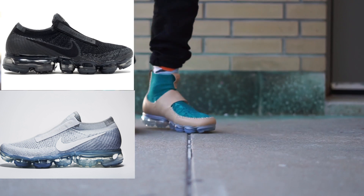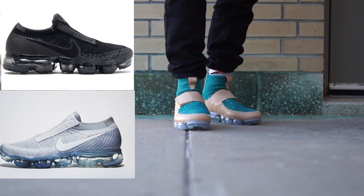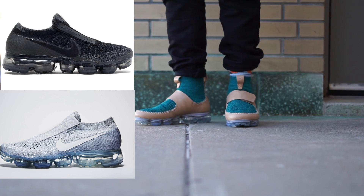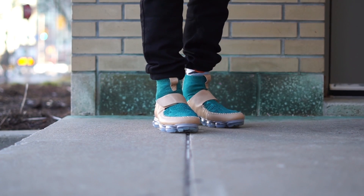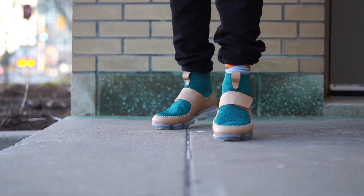The CDG pairs are basically the regular VaporMax with a tab going across where the laces typically are, with the brand name Comme des Garcons debossed over it. The other big difference is that there are no laces on these pairs, and I'm obviously a fan when sneaker companies make a sneaker look good without laces. But that collab doesn't deserve to go for that much money, in my opinion.